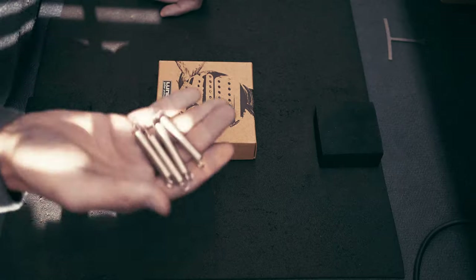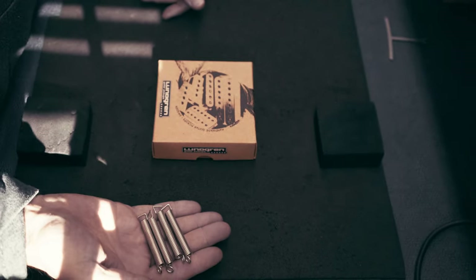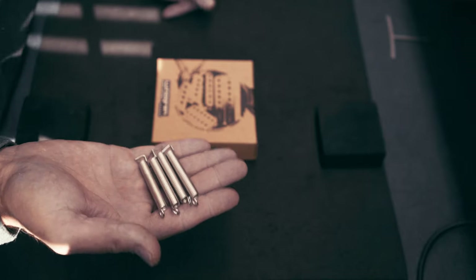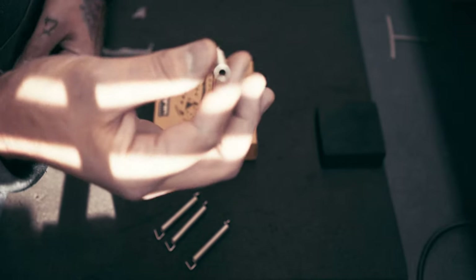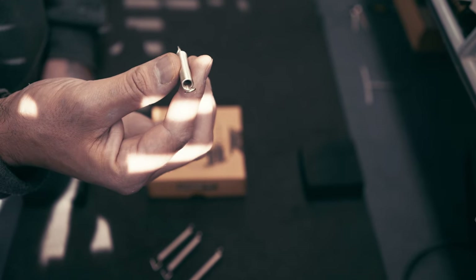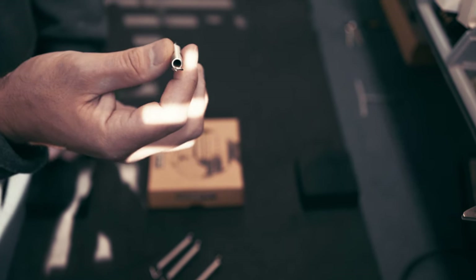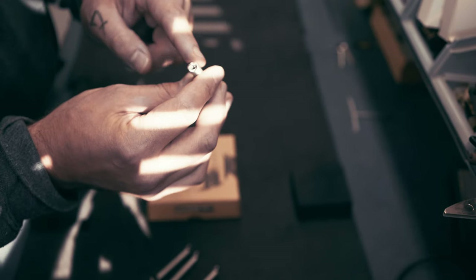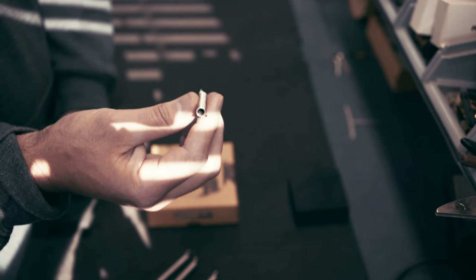Here we have the tremolo springs for the headless guitar — we're going to install these later. What we always do at the factory when putting springs in the guitar: the springs are open from the center, and sometimes they can rattle a little bit, giving you some spring noise. So what we do at the factory is fill the springs with a nice piece of foam to prevent them from resonating in your guitar.